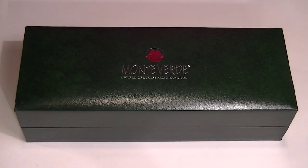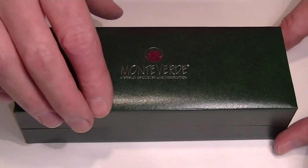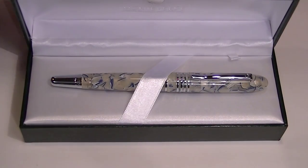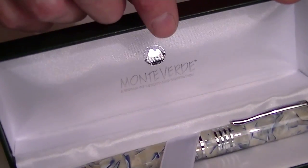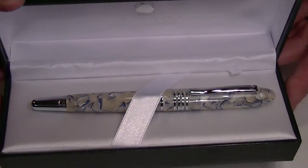This is the Monte Verde Mountains of the World Fountain Pen. The pen comes in a green faux leather box with the Monte Verde logo embossed in silver on the top of the box lid, which lifts open. The interior of the box is a nice soft white satin, and it has a Monte Verde logo embossed once again in chrome on the underside of the box lid.